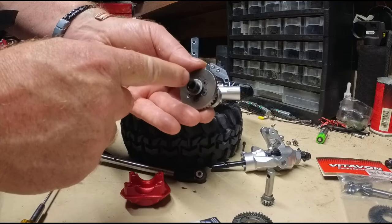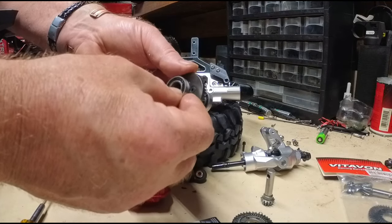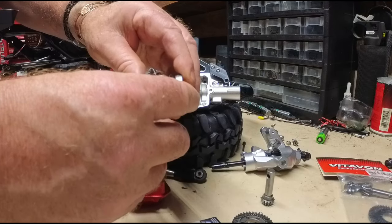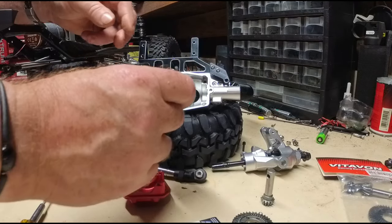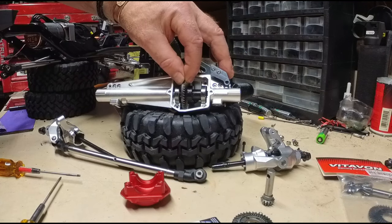There's one shim on there and that's how it comes out of the Axial SCX-6 Honcho. Slide this in — you'll notice that there's play back and forth.